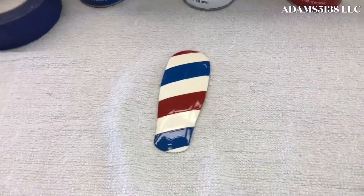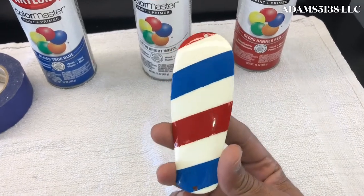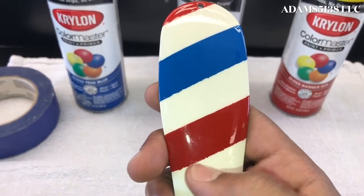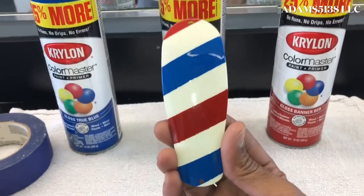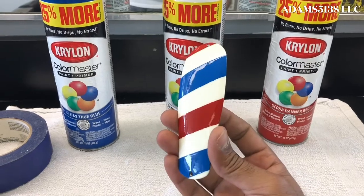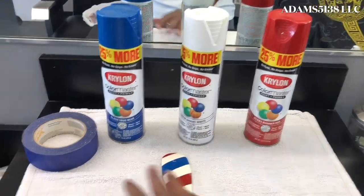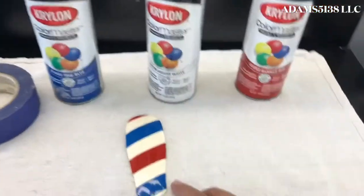Here it is — my first customization. It's not perfect, but it's decent. The lines are kind of straight on certain sides. My first time — it's not bad. I actually did the barber pole on the Andis Master cover and I think it came out pretty decent. I used Krylon spray paint — red, white, and blue — and I taped it off with painter's tape. That's pretty much how I did it.